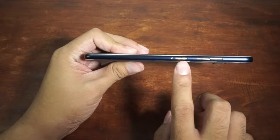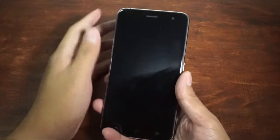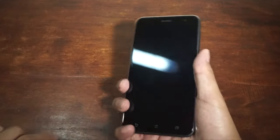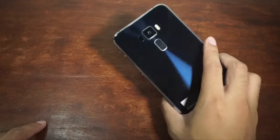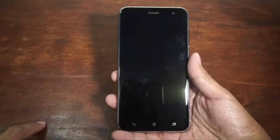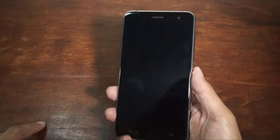On the right we got the power button and the volume button, and on the top we got the 3.5mm audio jack. It feels very premium because you have glass on the back and front and metal on the sides. It's a kind of blue color and I really like it. It actually feels better than my previous smartphone, the Samsung Galaxy S6, and I really like this one instead.